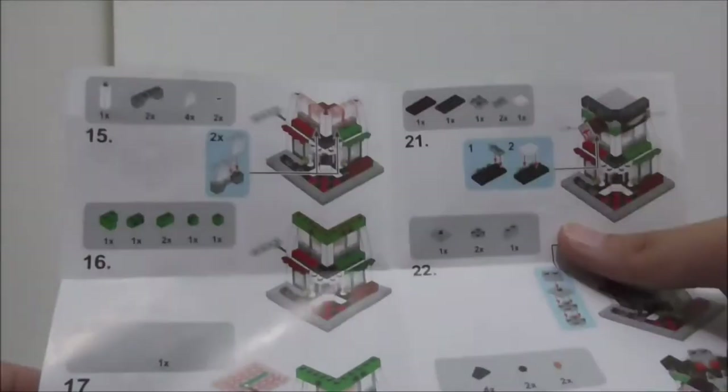Inside the box there's a small crate. The instruction manual included with the set is just a single sheet of paper — that's pretty much it for the instructions.